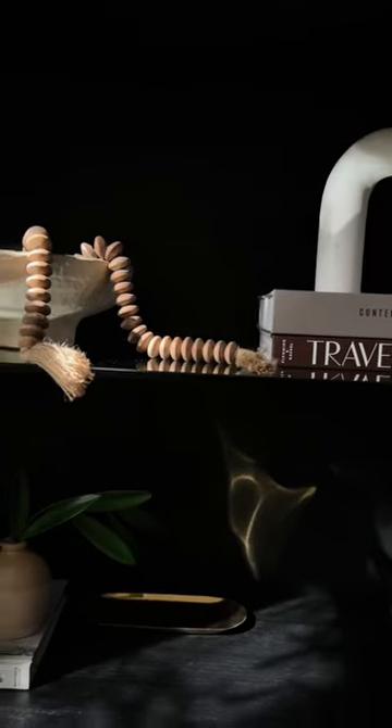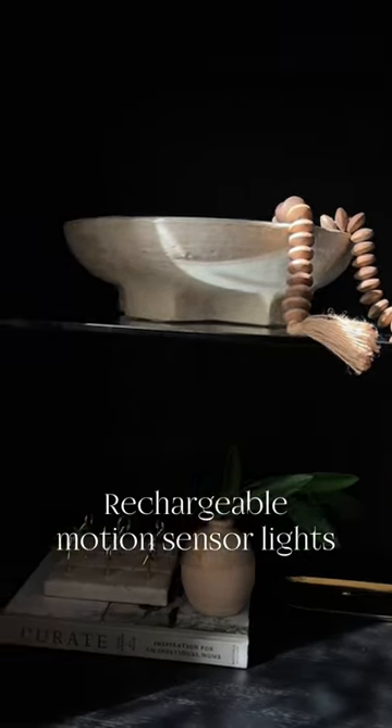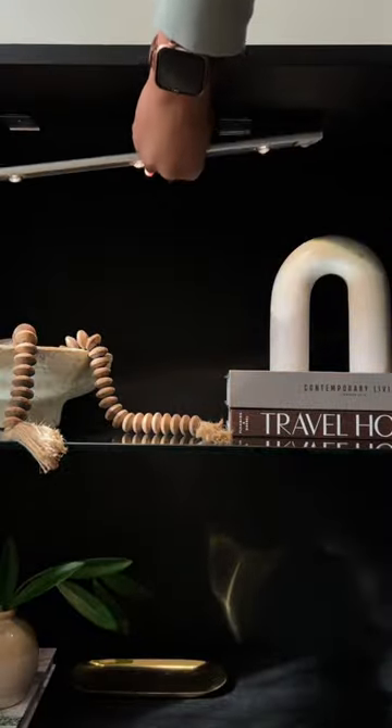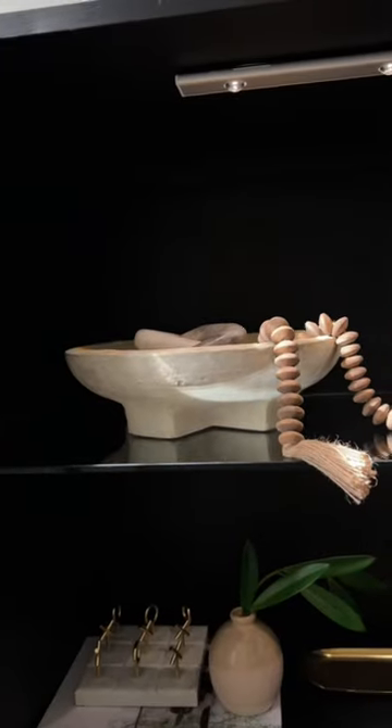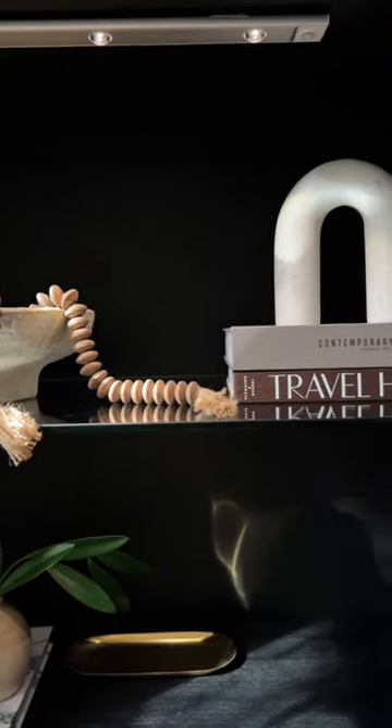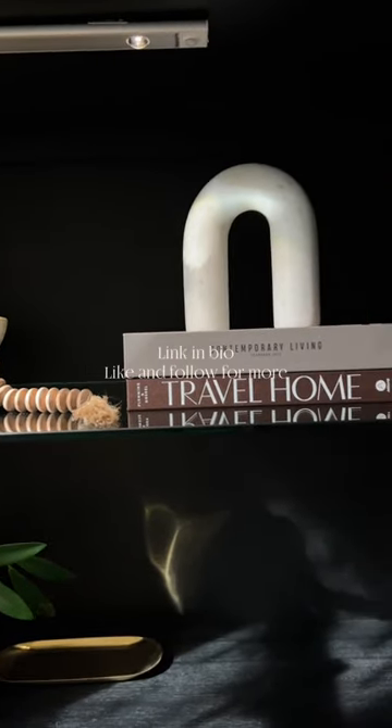Hey babes, looking for an easy way to elevate under your cabinets? Try these rechargeable motion sensor lights from Amazon. They have two optional working modes — always on or motion sensor — and you can adjust the color temperature. We live for a nice warm light, and the installation is easy. Check them out in my Amazon storefront.